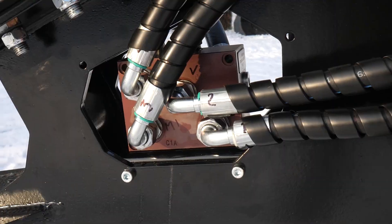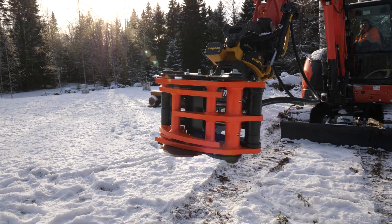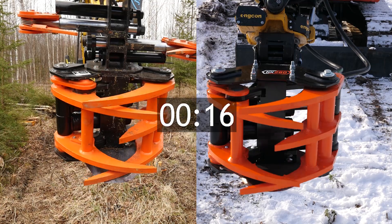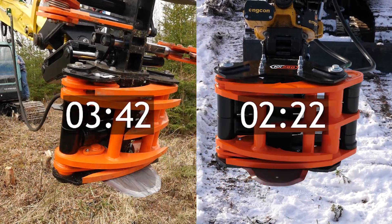Introducing KX Speedvalve, an auxiliary hydraulic valve that increases the operation speed of our two-cylinder tree shears. With the Speedvalve, the improvement in tree shear jaw movement speed is significant. The Speedvalve can up to double the speed of the jaws in one opening and closing cycle.